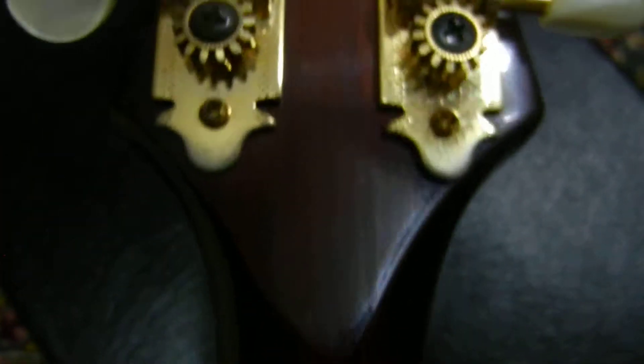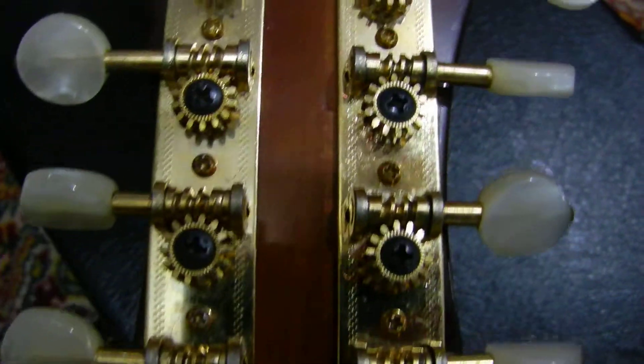We got a couple marks up here on the neck and I'm sure that's from a capo. Can you see that? It's on that top part. The keys are all real nice — they're all original, of course. It tunes up nice. Here's the serial number, if you can see it. There you go. There's the 7-7.